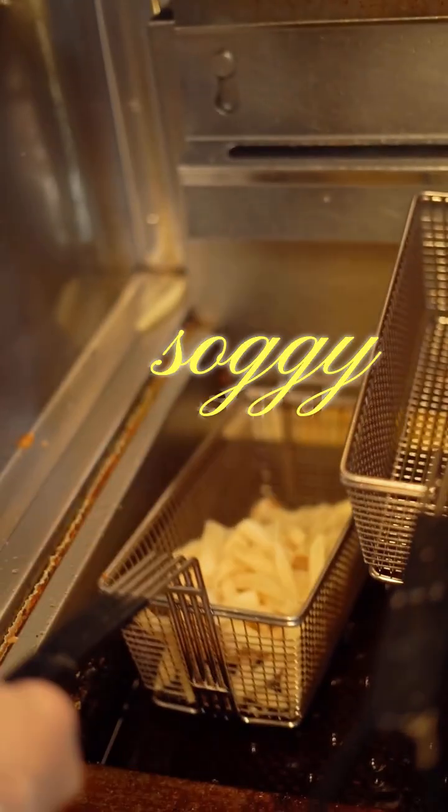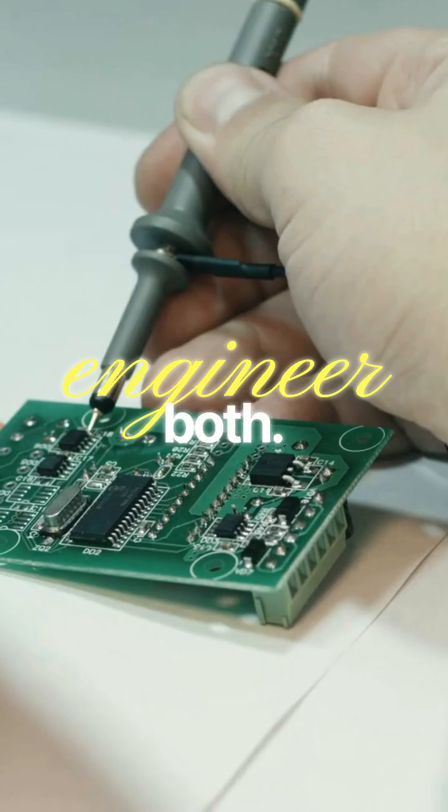The science is water control and emulsified fat. Fries stay crisp when their surface is dry and rough. Cheese stays smooth when fat and water are held together. If either breaks, you get soggy fries and greasy sauce. So we engineer both.